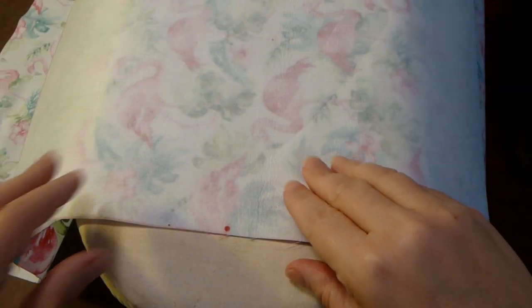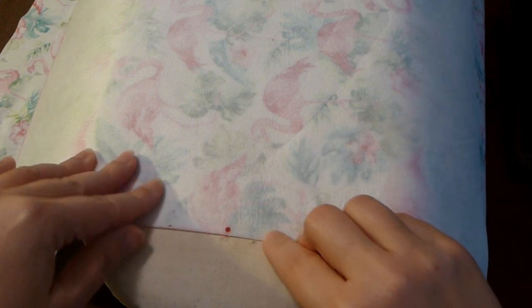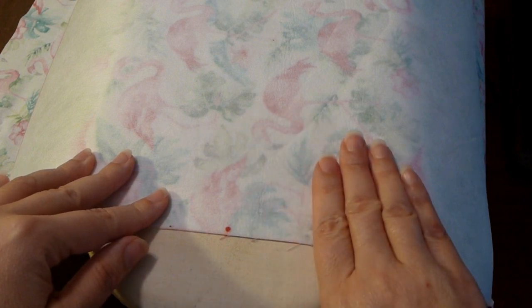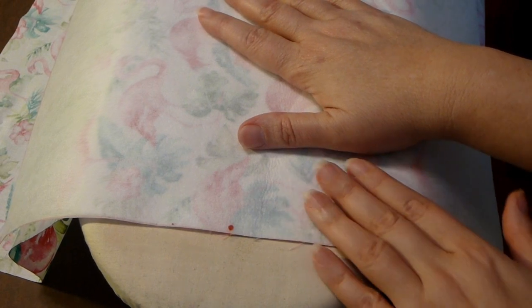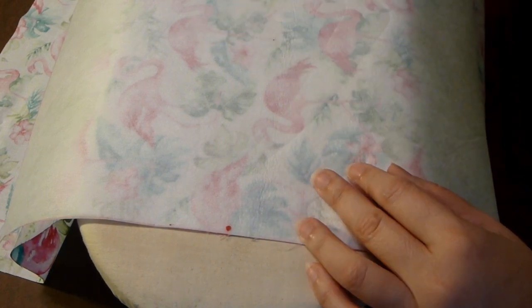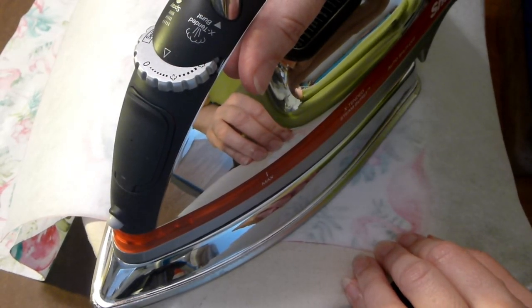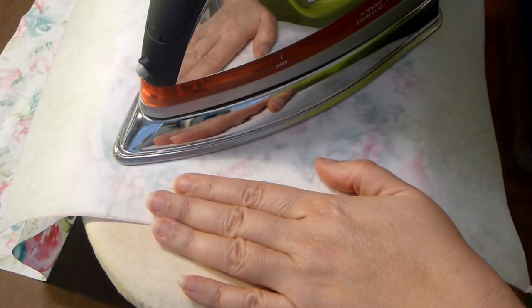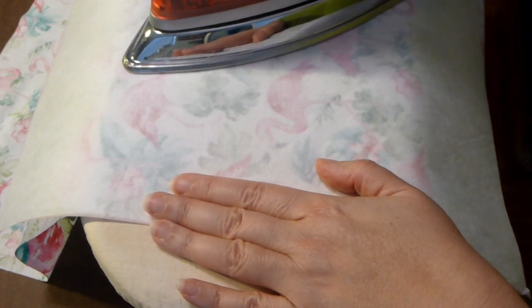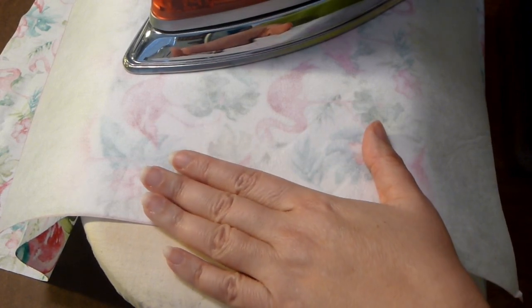Place your iron-on interfacing with the dots together on top of your fabric on the wrong side. When applying fusible interfacing, you really want to hold and press — pick the iron up and hold and press. That will give the fusible glue a chance to break down and to bond to the fabric.